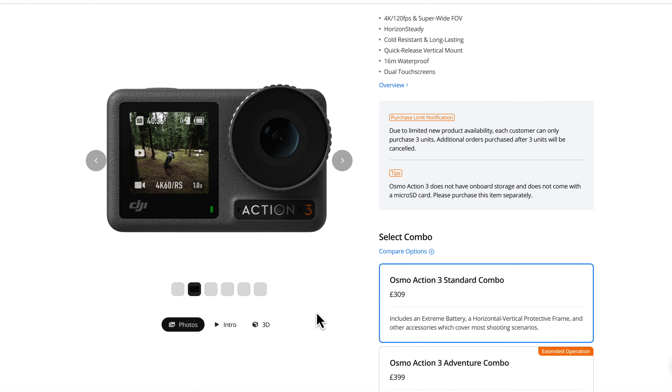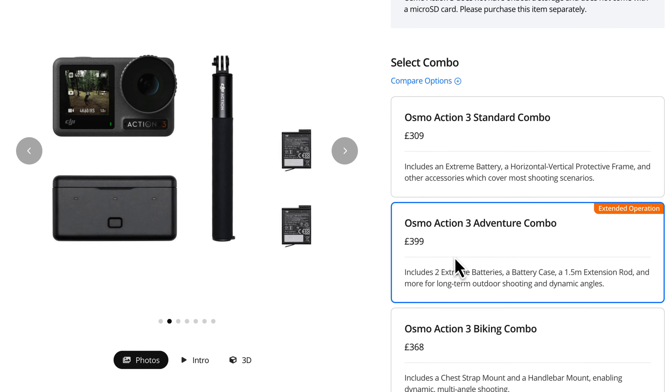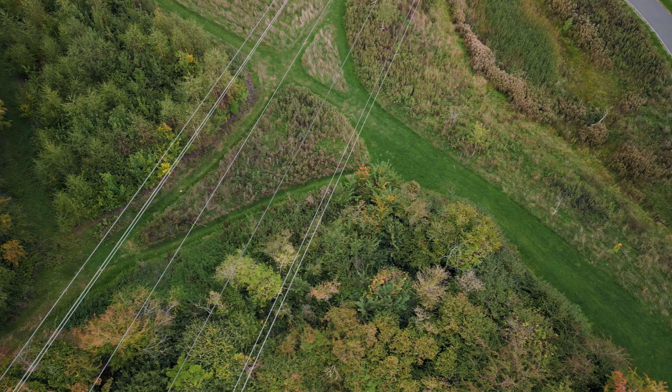The battery is doing really well. DJI claim it will last for 160 minutes and, while I haven't filmed that long continuously, on and off clips it's definitely doing really well. I don't have any complaints about the battery, unlike the Action 2 which just seems to drain quickly. They also have a combo where you can get a battery case and a couple of extra batteries, so you're good to go all day.